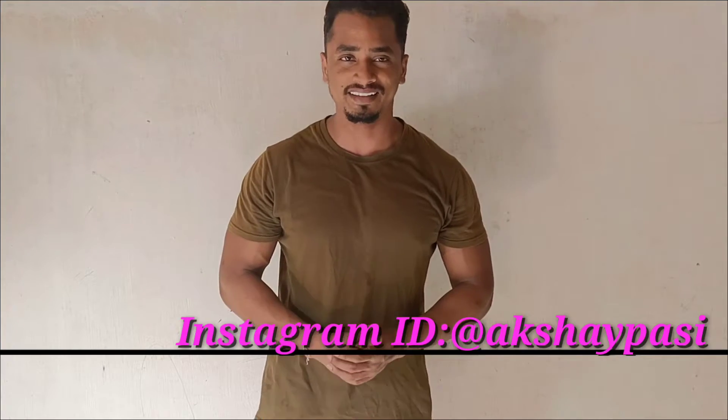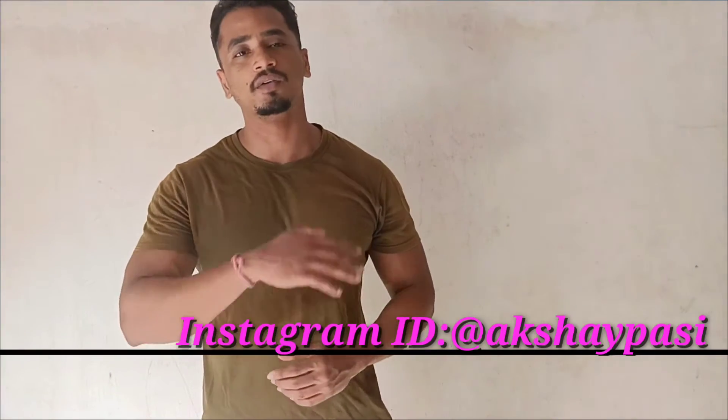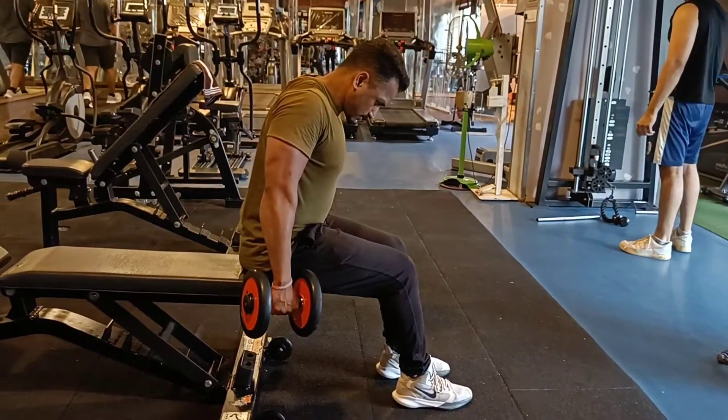What's up my YouTube family, welcome back to my channel. I hope that you will be able to stay fit and healthy. So just in the thumbnail we have seen what we are going to do today — we are going to do traps. I am going to show you some variations that you can add to your trap workout. So many people are just doing dumbbell shrugs, so I am going to show you three variations that will help you grow. Without any time pass, let's start our first exercise.